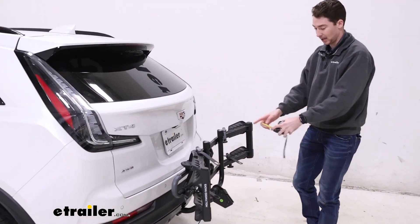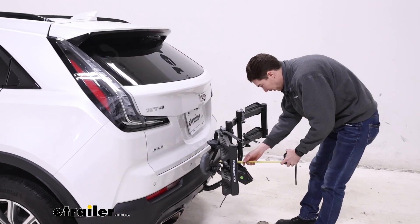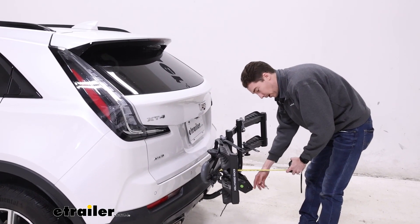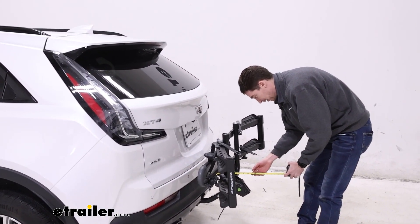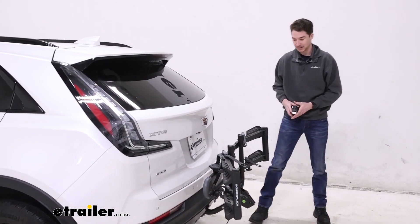With this folded up, that curved shape does still make it jut out a little bit, but from the bumper to the furthest point back, this back cradle comes in at about 11 and a half inches — so it basically does half the distance.